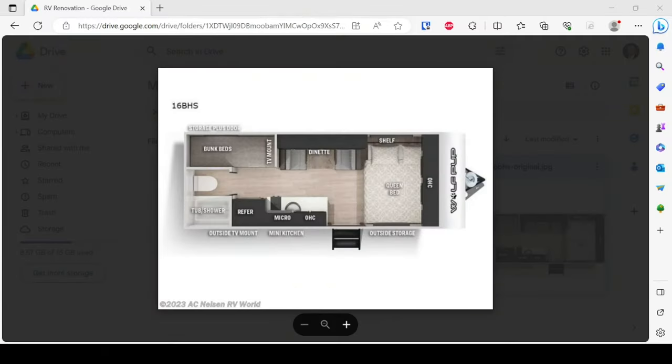I wanted to bring us back a level here and show you the original floor plan of my Forest River Patriot Edition 1-6BHS. On the screen you'll see it's labeled as a Wolf Pup — this has some slight deviations from mine, like the refrigerator here is a full-size RV refrigerator and not under the counter. However, since the kitchen areas aren't being changed, it doesn't have to be exactly accurate. You can see we have the queen bed to the right as we walk in, the dinette, and the bunk beds as highlighted there.